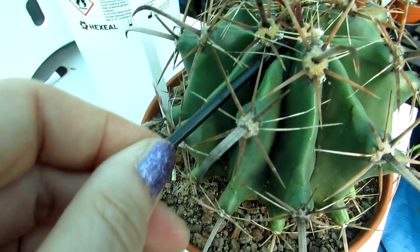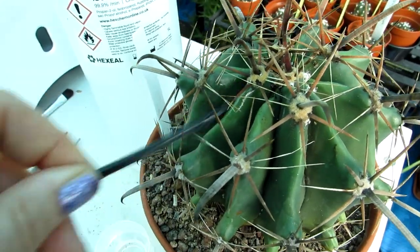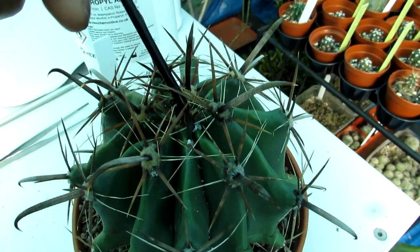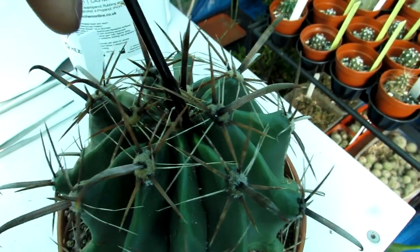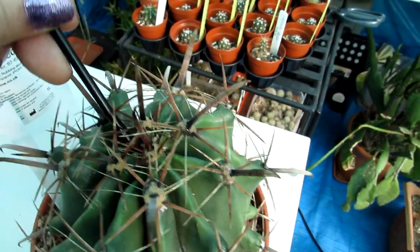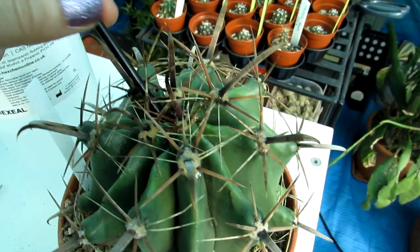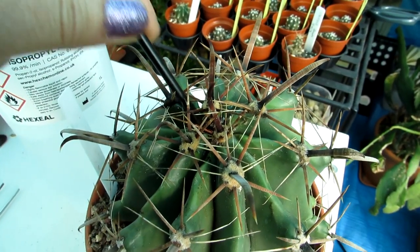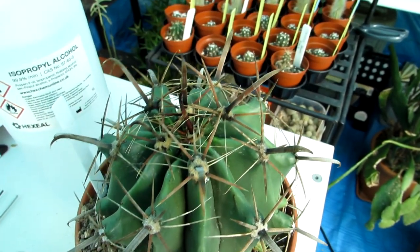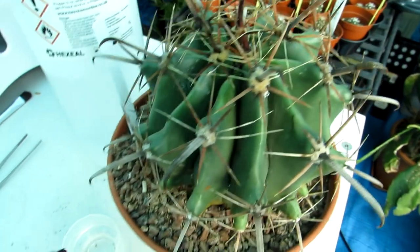I've poured a little rubbing alcohol into a small jar and I'm tapping and dabbing it on — as you can see, it dissolves them on contact. This plant would have been treated with neem oil during the summer and into early autumn, so these mealybugs are probably quite weakened. It doesn't seem to have done any real damage to the ferocactus itself. After this I'm going to be treating the whole collection in the polytunnel with neem oil now that it's springtime and the weather is getting warmer.